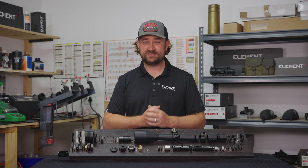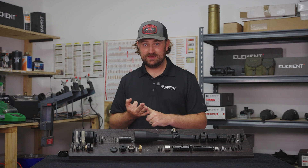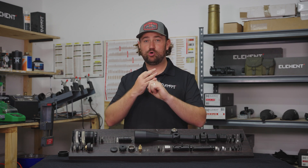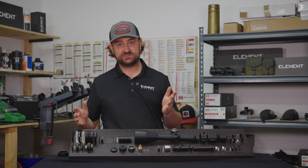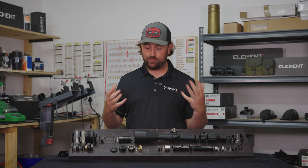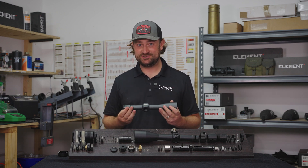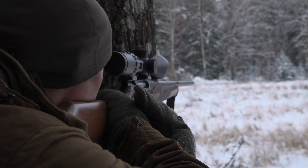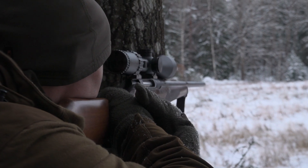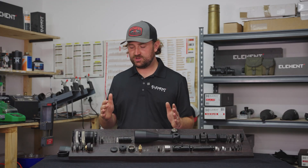So now you know what an objective assembly does and why there's always a trade-off between weight, price, and optical quality. It's very rare to have all of those things together. Generally, if you want a very lightweight scope, you will sacrifice optical performance because you have to reduce the number of lenses — and the lenses are what weigh a lot. The body tube is actually quite light; it's what you put inside the body tube that determines the overall weight, and cutting out those extra grams can make a real difference when you're hiking up a mountain.